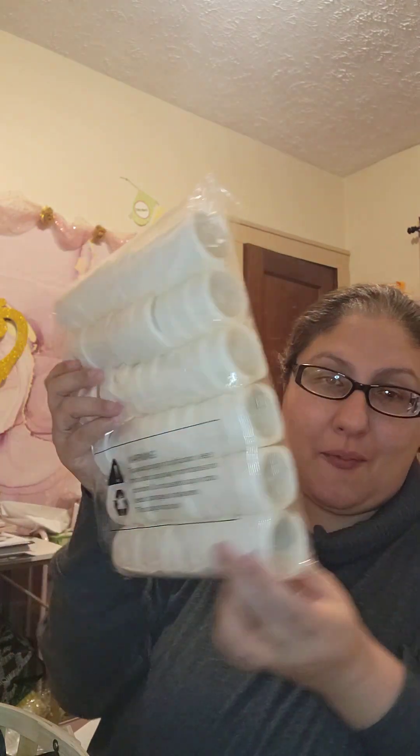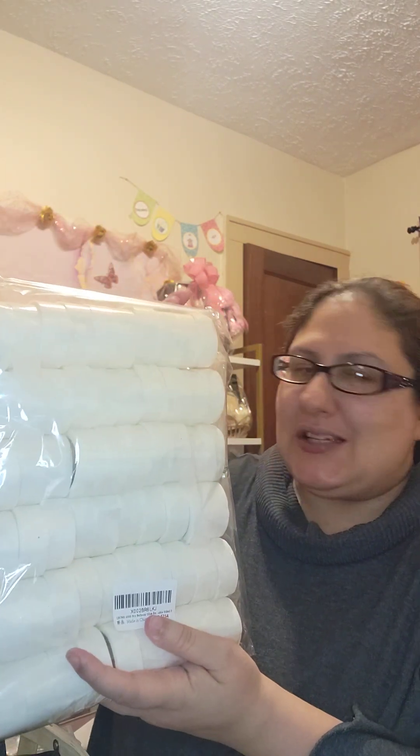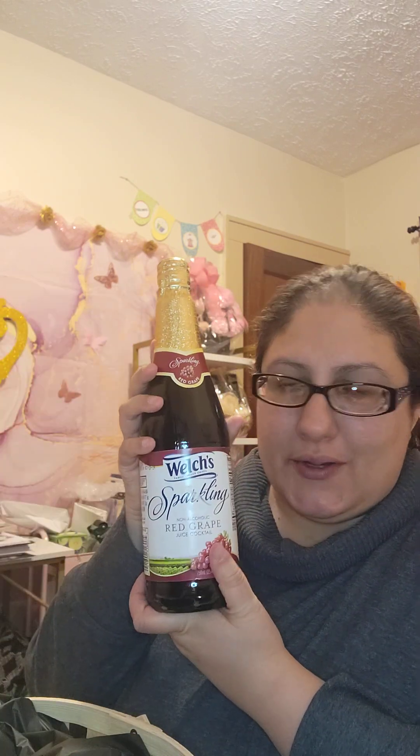At Temu I wanted to find some glue dots and I found balloon glue dots — I thought there were only going to be a few in the packet but look at how many came in here. I'm going to use these to hold items together as a replacement for tape. I added the tablecloth into the gift basket; now we're going to add the tallest and heaviest item first, which is the sparkling red grape juice.